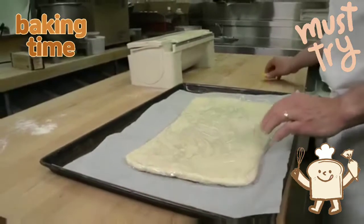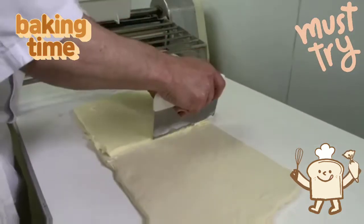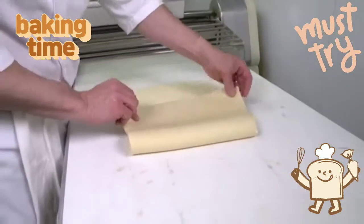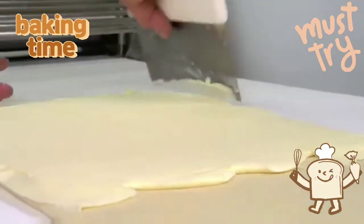The dough should be between 0 degrees Celsius to minus 5 degrees Celsius prior to sheeting. The French method of fat incorporation involves preparing the fat to cover half of the dough, where the English method has the fat covering two-thirds of the dough. A bench scraper is used to fill in gaps and ensure an even layer of butter between the dough layers.